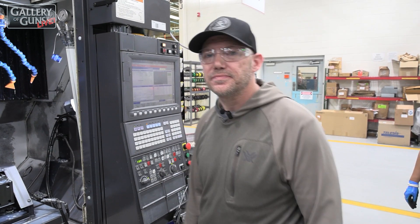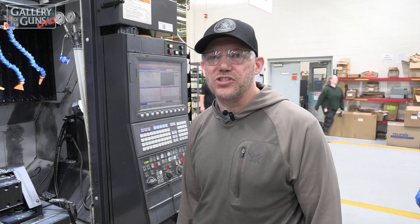My name is Matt Uschabowski. I'm a manufacturing engineer on American Centerfire here in Maiden. I'm responsible for receivers, bolt handles, and assembly.